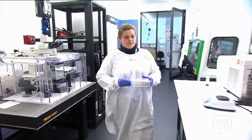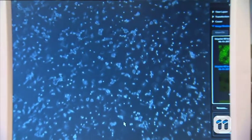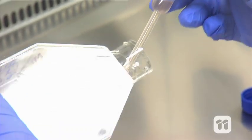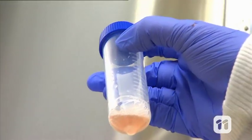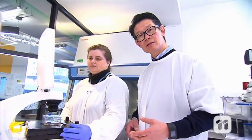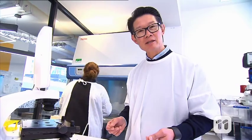So how do we make the cartilage-growing ink for the biopen? First, we take stem cells from the same joint where the damage has occurred. Stem cells are a very special type of cell that has the potential to change into other types of cells. We expose these cells to chemicals that remove unwanted tissue. The next step is to take the patient's cells and turn them into a gel-like substance, which creates an environment for the cells to grow.